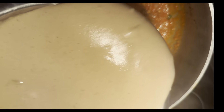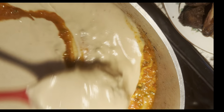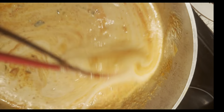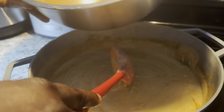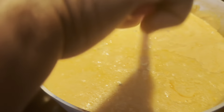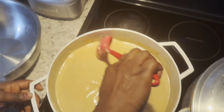And this is the peanut butter. You need to pour enough water so it can boil.